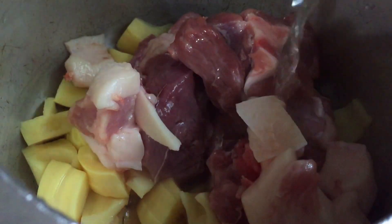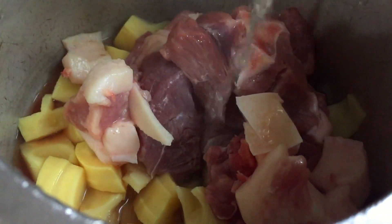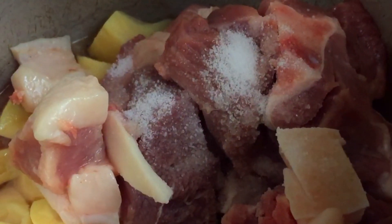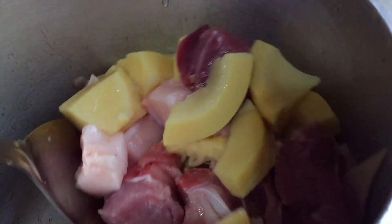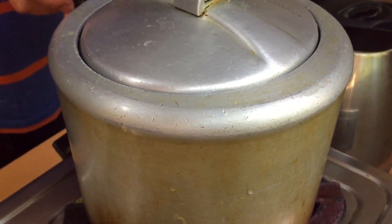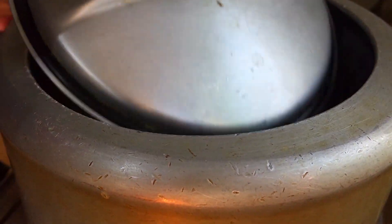Now if you haven't watched our recent uploads on Wahan dishes, please do make sure and watch it but after this video is over. So we add to the mixture some salt and water, we mix them well and put it inside a pressure cooker. Now we cook it until one whistle, after which we take out the Muyah and the Wahan.